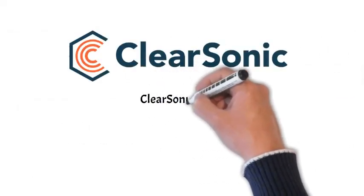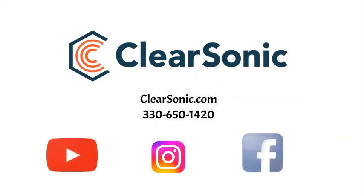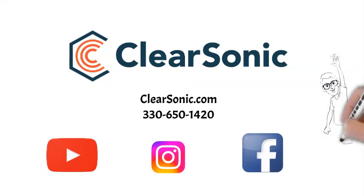This was a very brief summary on how drum shields and absorption baffles work, but I hope you learned a bit and are understanding more on how they work separately and together. If you have any questions on drum shields, Sorber baffles, isolation booths, or acoustic treatment, please let me know and I'll be happy to help. Until next time, thanks for watching.